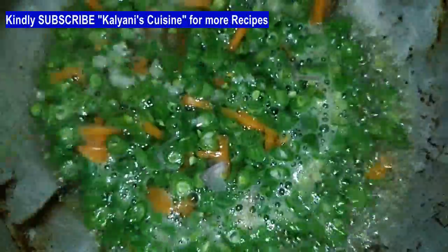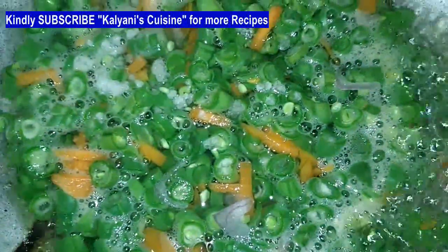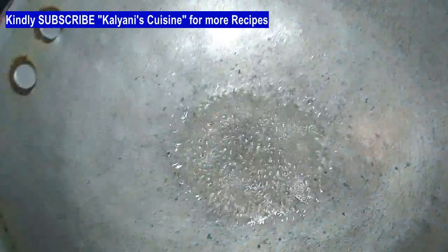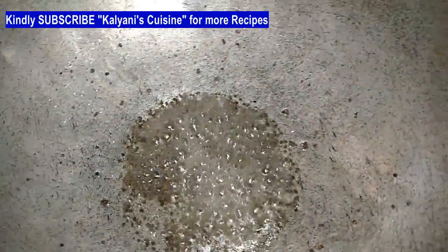We put the beans in the hot water. Once we pour the green, this will make it tasteable. Let's check the green leaf and put the green leaf here.